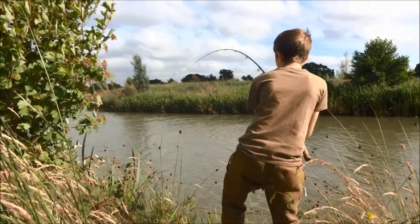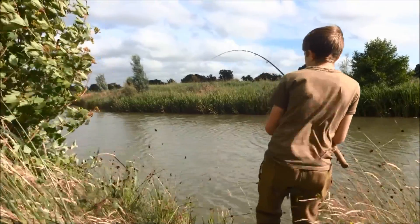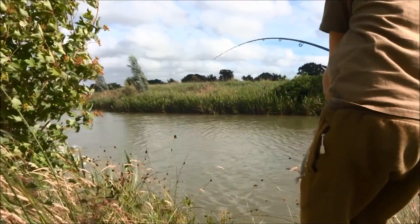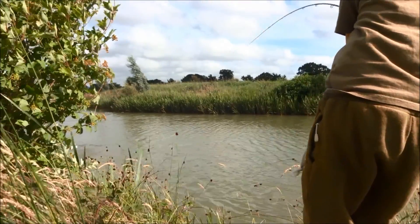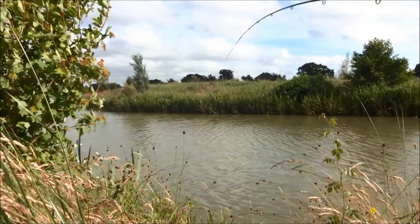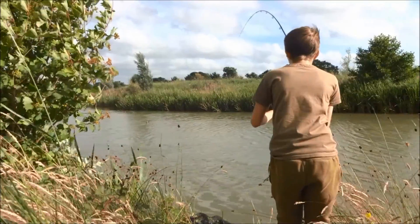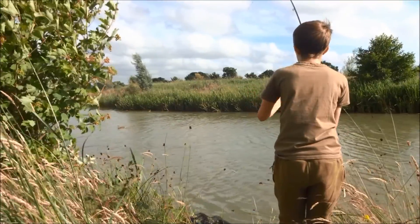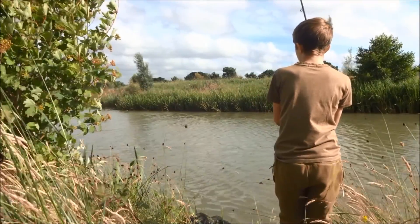After I flipped my bread out again on the next cast, I got another really good fighting fish. I knew instantly that this fish was bigger than the others. It was a really hard fighting fish and it just wouldn't want to come up anywhere near my net.